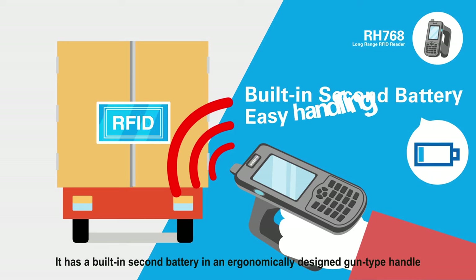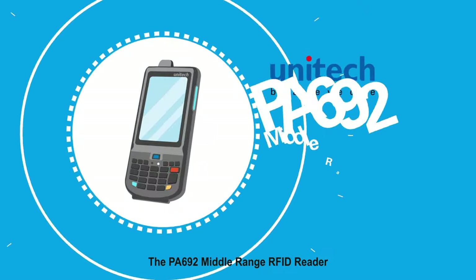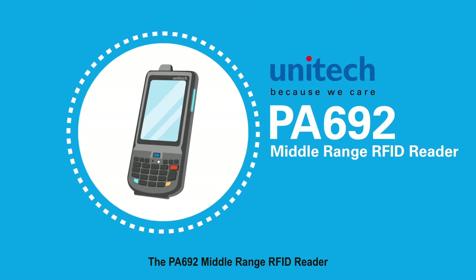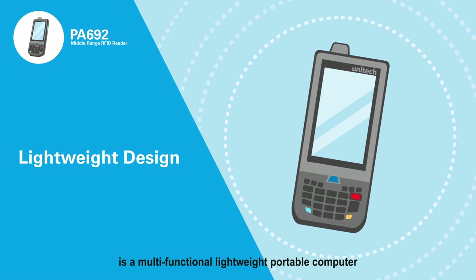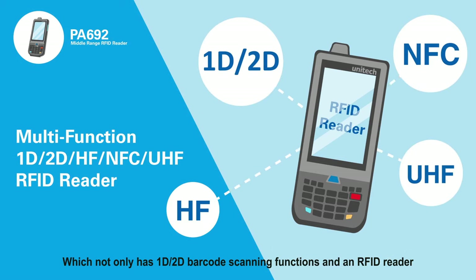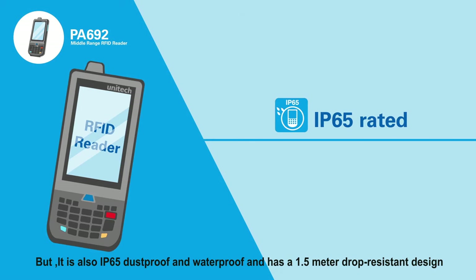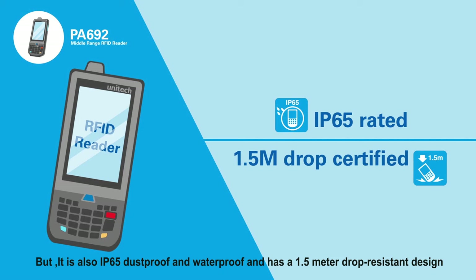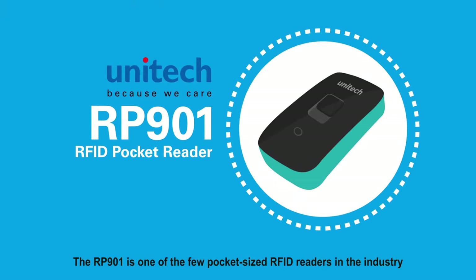It has a built-in second battery and an ergonomically designed gun-type handle. The PA692 Middle Range RFID Reader is a multi-functional lightweight portable computer, which not only has 1D and 2D barcode scanning functions and an RFID reader, but it is also IP65 dustproof and waterproof and has a 1.5-meter drop-resistant design.